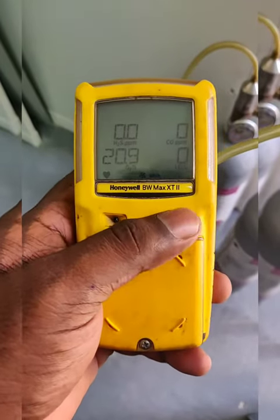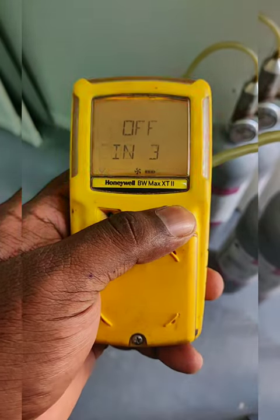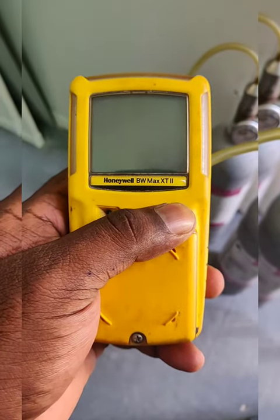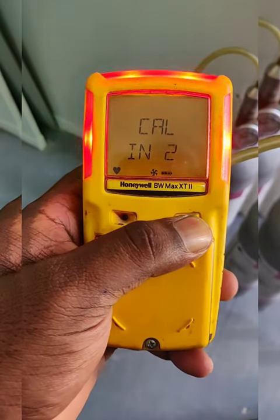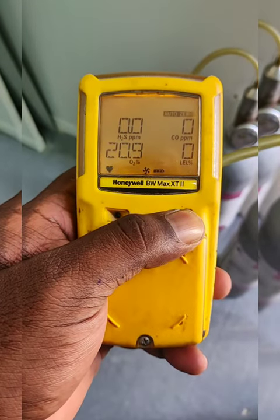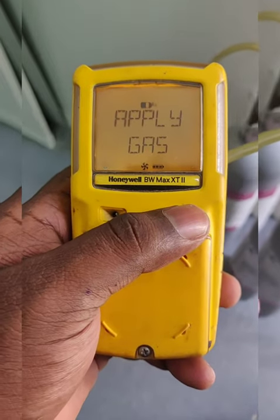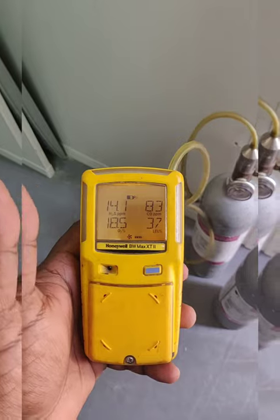First it will go into off mode, and we do not need to remove the hand — hold until the calibration mode comes on. Now we remove the hand and it goes to the zero calibration. The display is now showing 'apply the gas', so we need to apply the multi-gas.